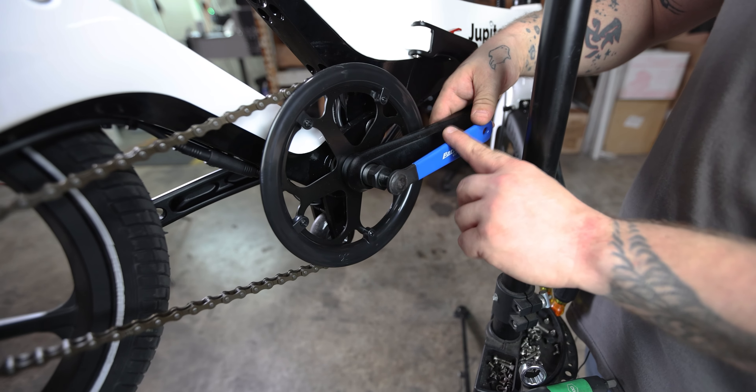Then take your 8mm T-Wrench and start screwing that in. You want to make sure this is nice and tight so your crank arm does not slip off of the bike.